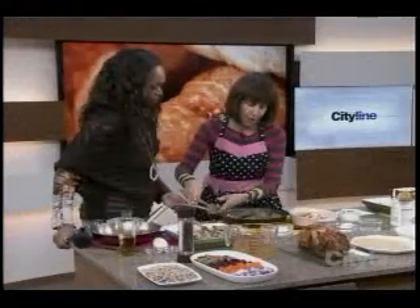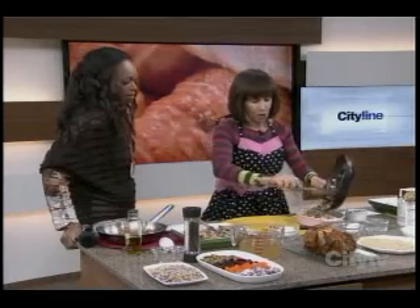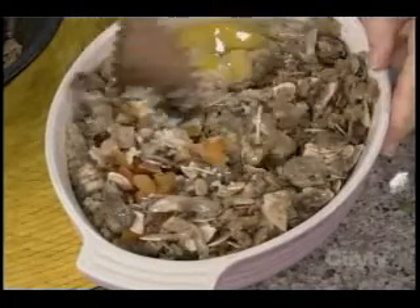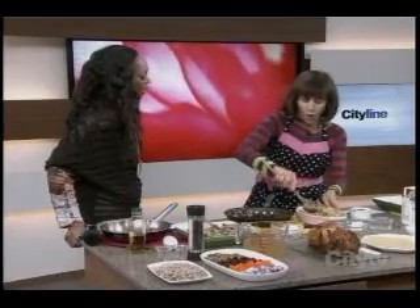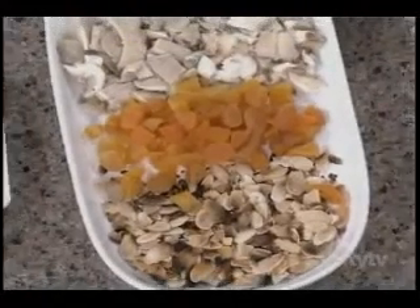Add in the veggies, your mushrooms and onions — and that's it. You can pick whatever combo you want. I put cranberries in that one. You can get dried cherries, dried blueberries — gorgeous. Bake it up, let it get a little crunchy. Fantastic on the side, and healthy.